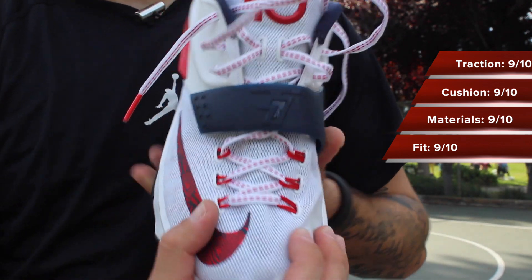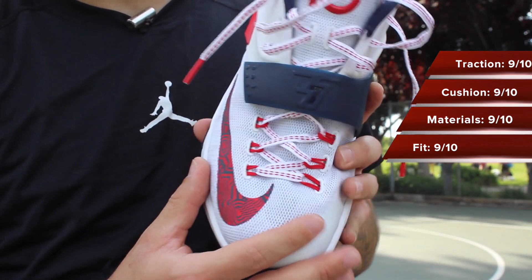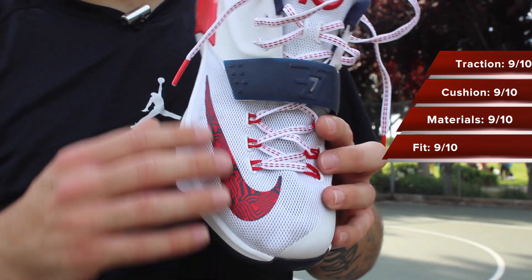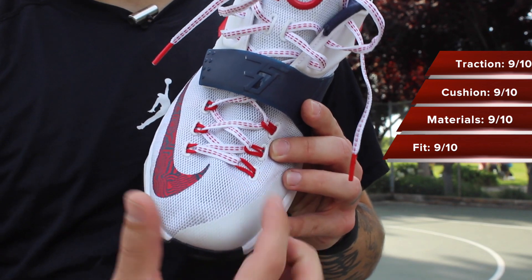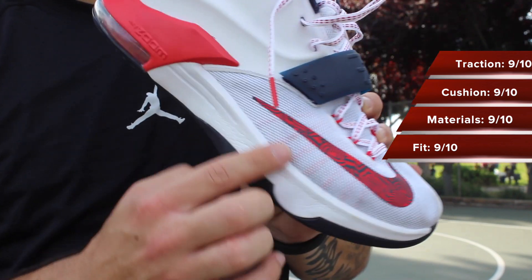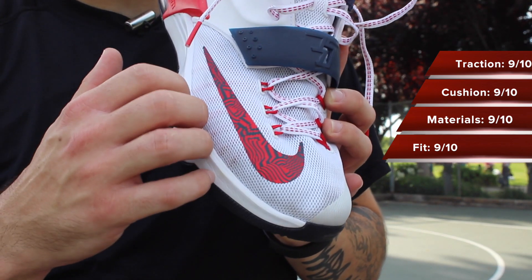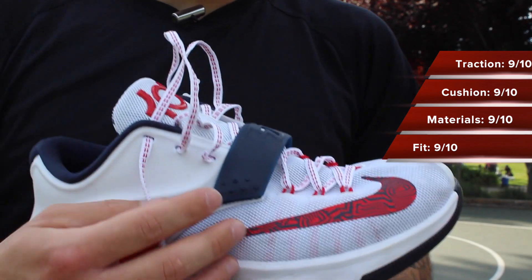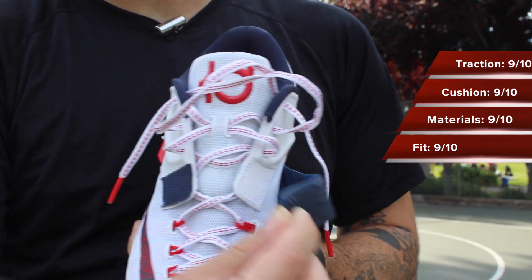Lockdown I thought was great. The forefoot area started off so snug that I actually didn't need to lace these up very tightly. It wasn't until maybe two hours where the mesh started to break in a little bit, and then I really needed to use the dynamic flywire, which really holds your foot down as you can see through there. For lateral movements, it's keeping it caged in and on that footbed. There's also a midfoot strap — I personally can't feel it, but it is there, so if you want to tighten things up around that area, you can.